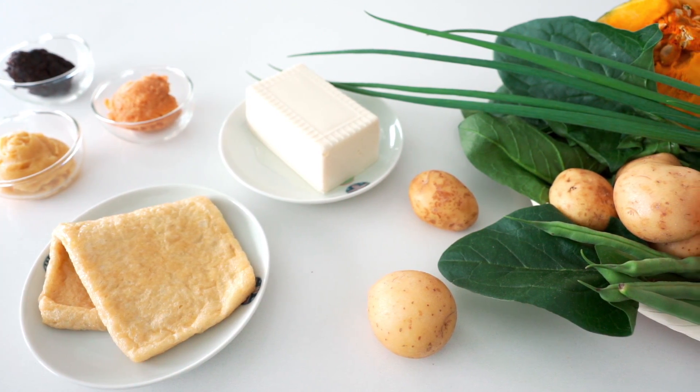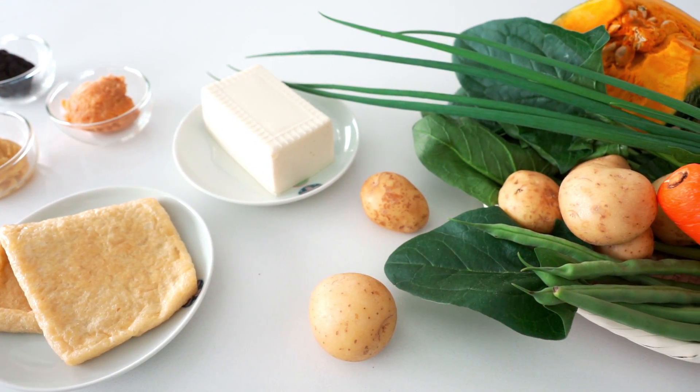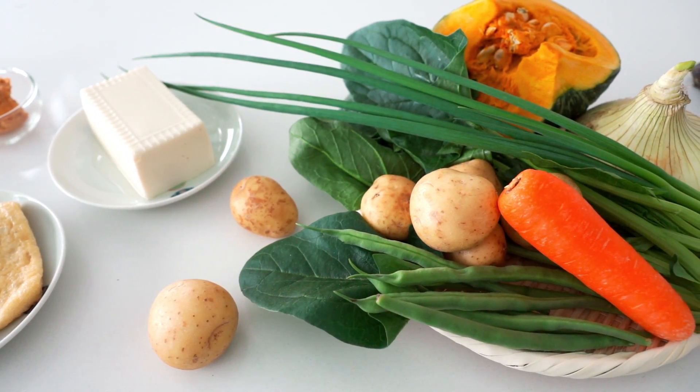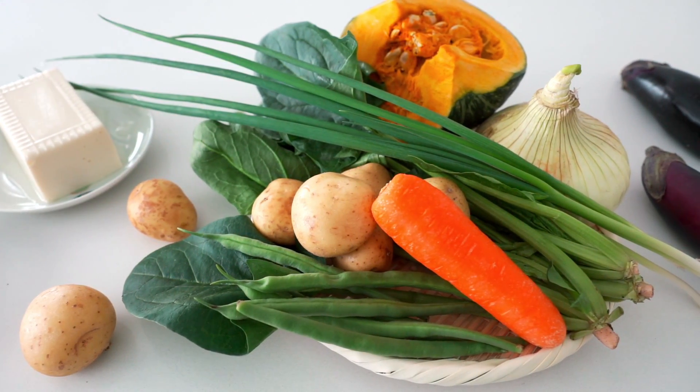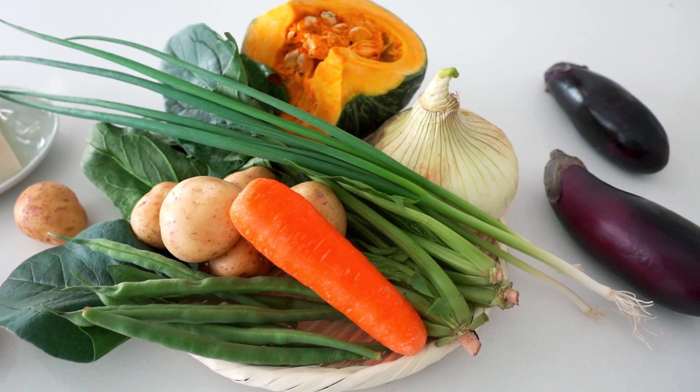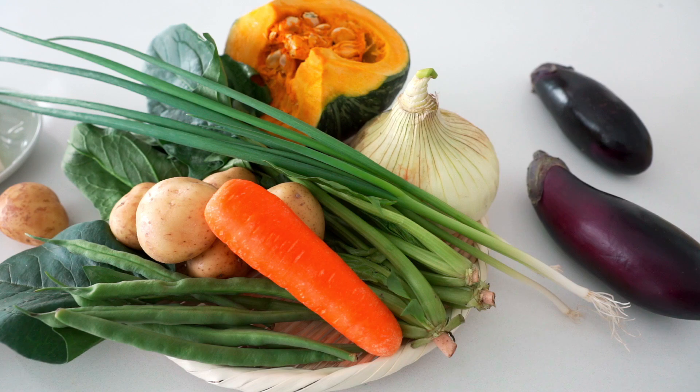The rest of the ingredients is kind of up to what's in your fridge. I like to load mine up with veggies so it's almost like a stew. It's a great way to use up odds and ends in the fridge and it keeps things interesting because no two miso soups are ever exactly the same.